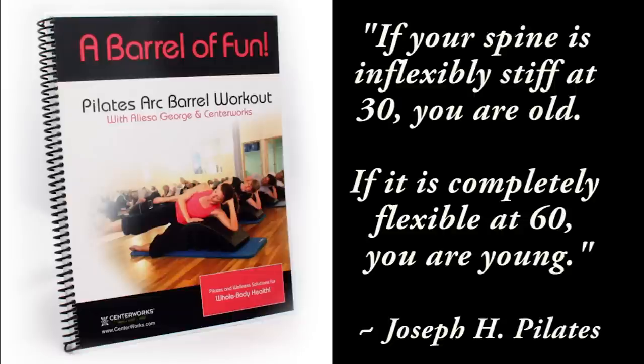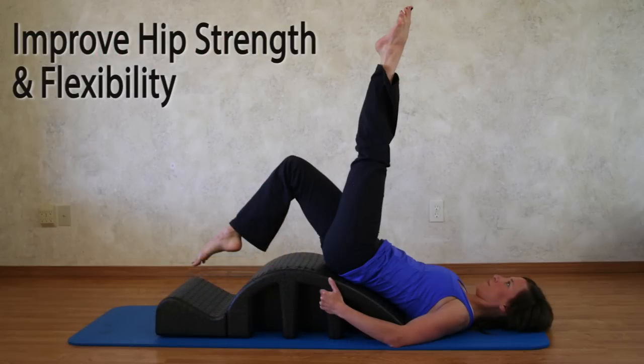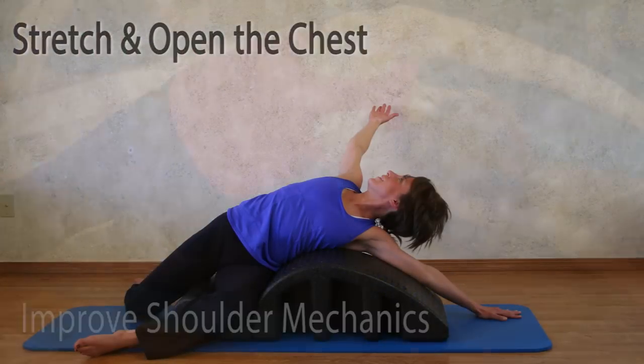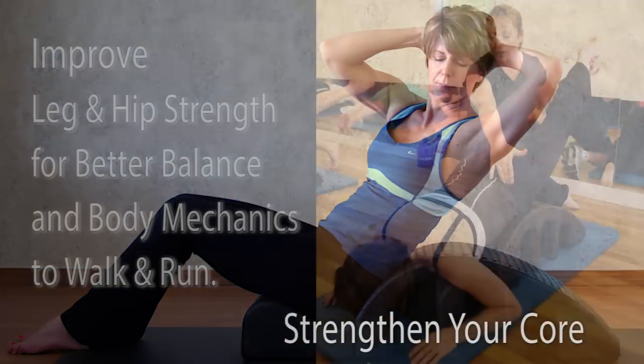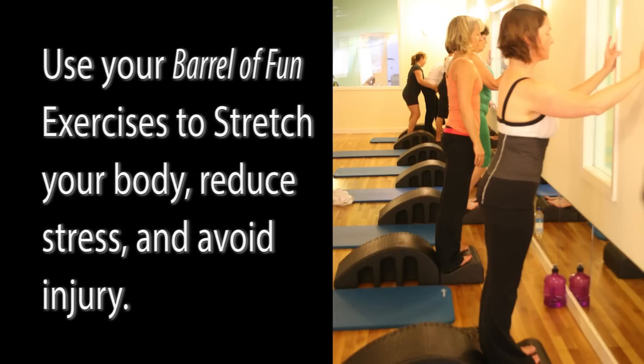If you're looking for a fun and easy way to improve strength, flexibility, and whole body health, I highly recommend you incorporate the Barrel of Fun exercises with the Pilates Arc Barrel into your workouts. Most of my clients have a Pilates Arc Barrel at home. After using it in the studio and enjoying the benefits, they've realized how great it would be to continue doing their Arc Barrel exercises during their at-home workouts.